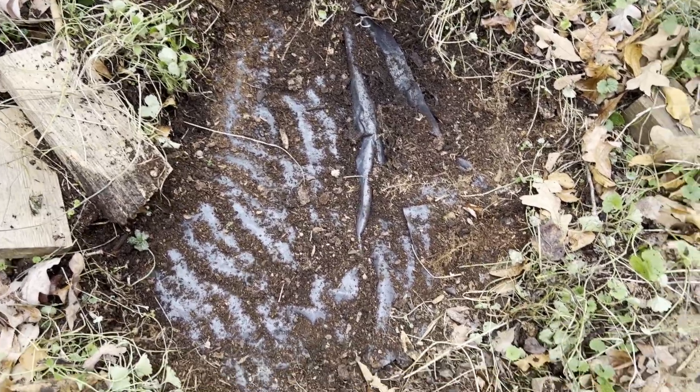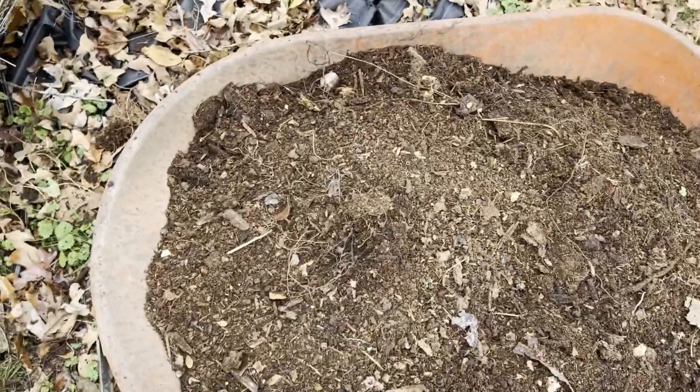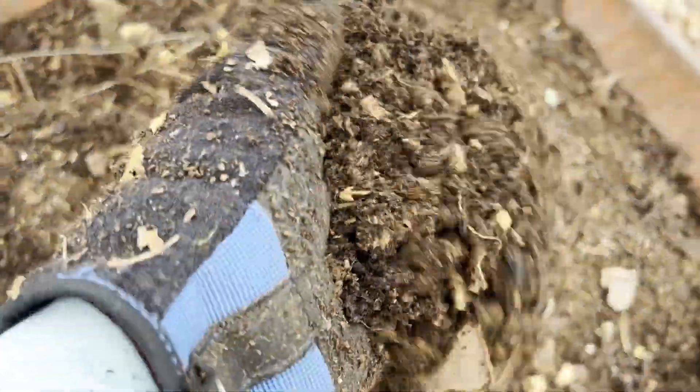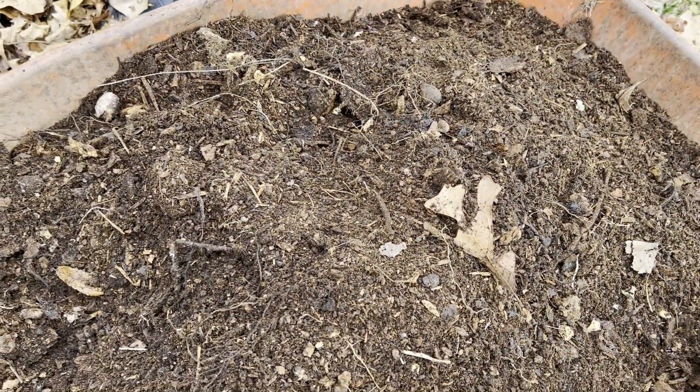I put that black weed barrier fabric down there just to keep the tree roots from growing into it. I've got quite a bit still left, but I've got a good wheelbarrow load of some of the best leaf mold — it's an absolutely excellent fertilizer. I can hardly wait to see what this will grow this spring.